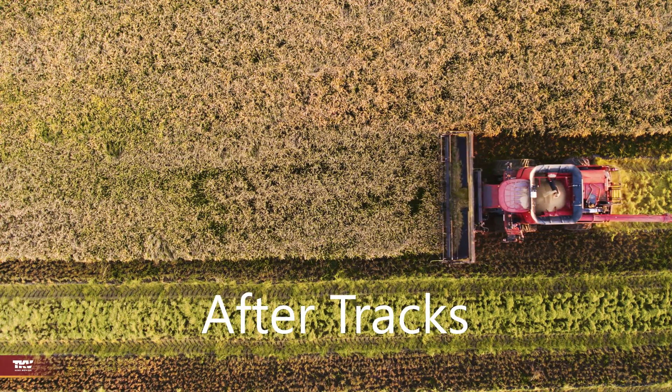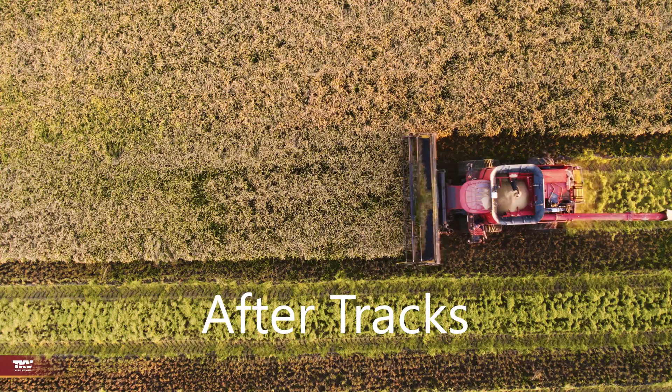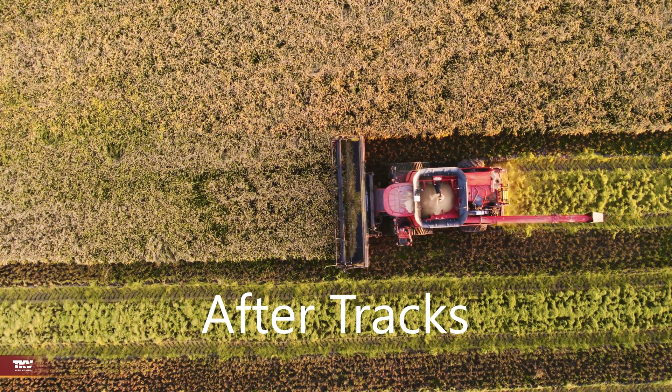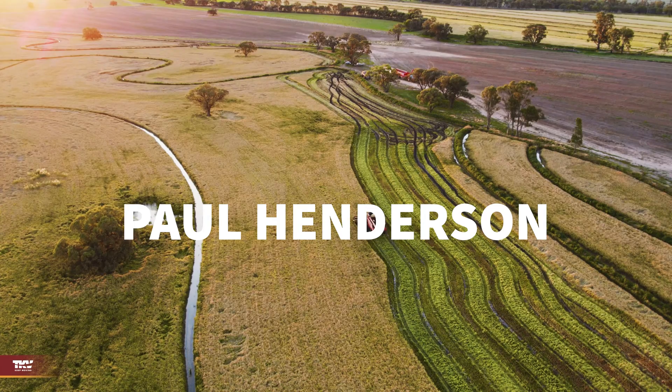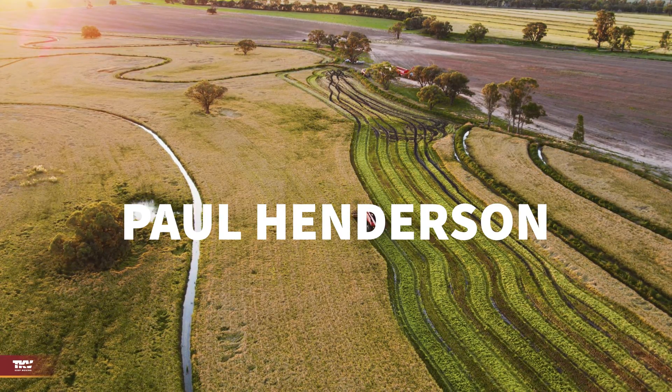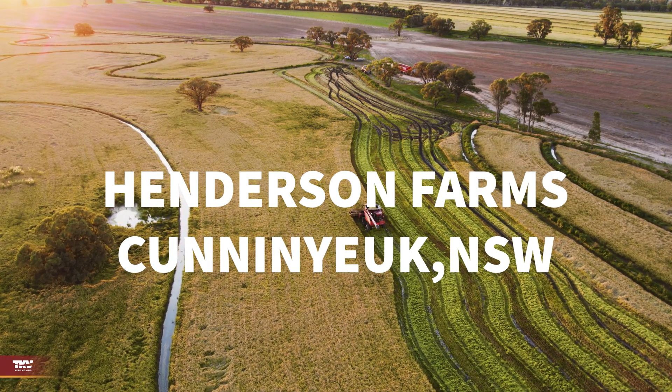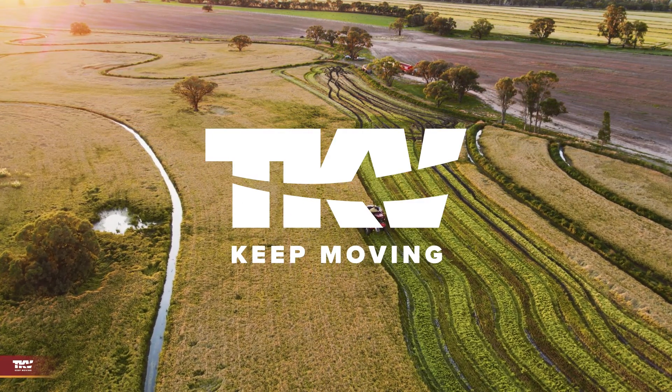It's a good investment. It's something I'll have for a long time, and every rice harvest now I'll just put them on regardless. This was sown back in October, and the ground's been covered in water until sort of March, and it's just passed out the opportunity to dry out.